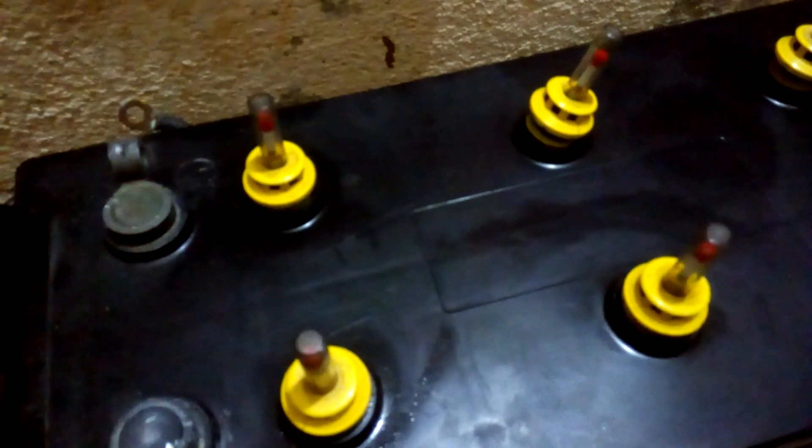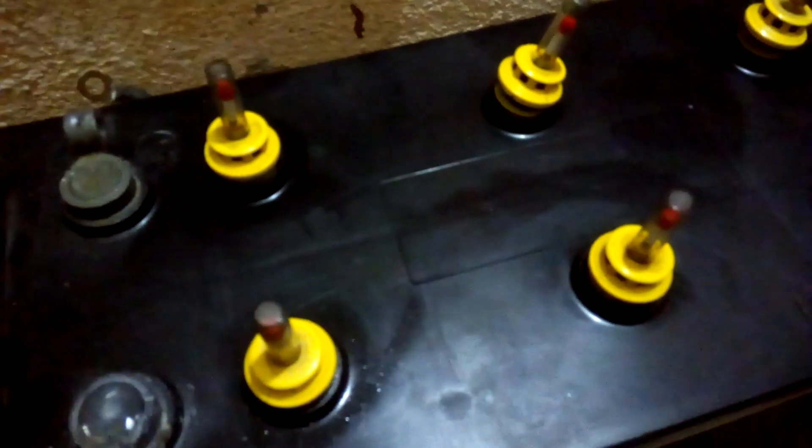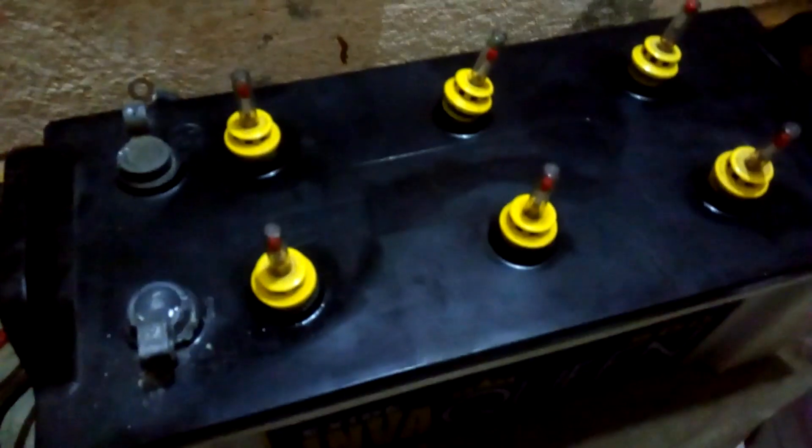Hey, what's up YouTube, welcome back again. This is your buddy Technoboy and today I'm gonna tell you how to revive an old lead acid battery. As you can see here, this is an inverter battery from Excite.